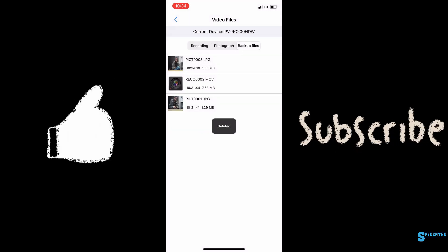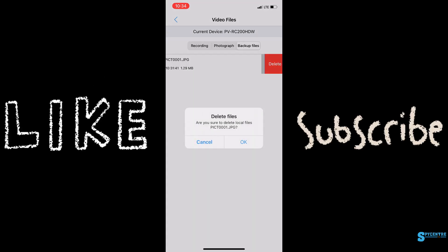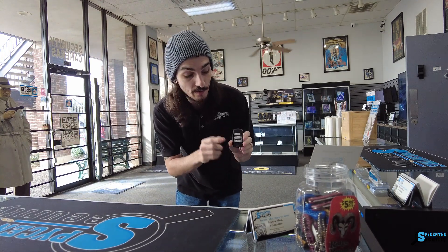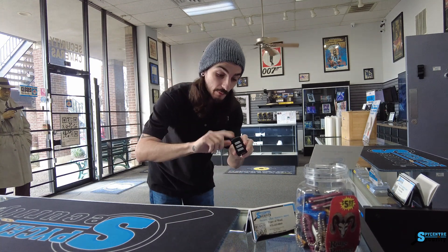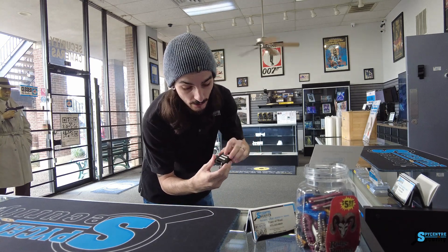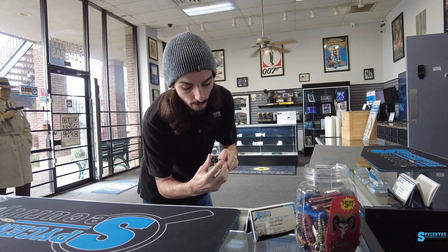Now let's take it up front and do a quick demonstration. Here we are on our retail storefront, and we're going to do a quick quality demonstration for the 1080p Lawmate keychain. Keep in mind, all the video and audio you're about to hear is being recorded by the device itself. We're going to hit that top lock button to turn the unit on and put it in standby, then hit that same button one more time — and we're recording.